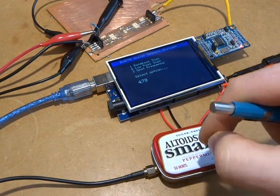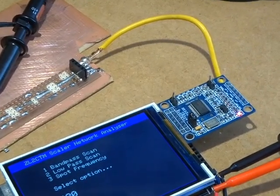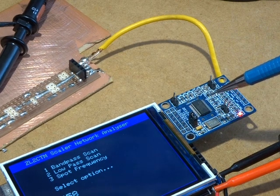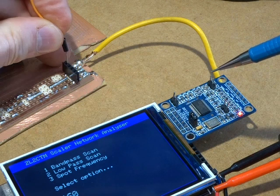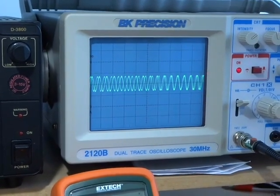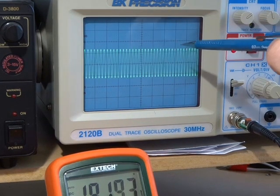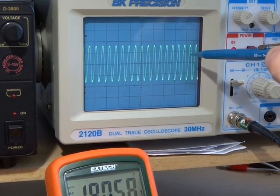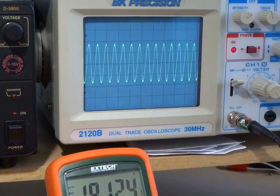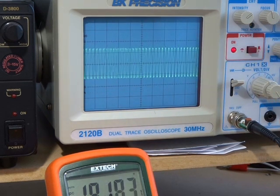The next thing I want to look at is the AD9850. I've got some test software running on the Mega that's cycling the output between 3 and 30 MHz. If I loop that through and put that into the scope, we can see that coming up now. As you can see, the output is decreasing in amplitude from the lower to the higher frequencies. So that's going to be yet another aspect to build into the overall calibration routine to offset that.